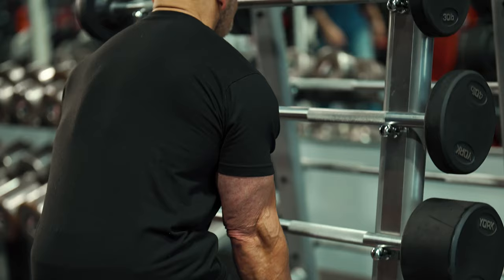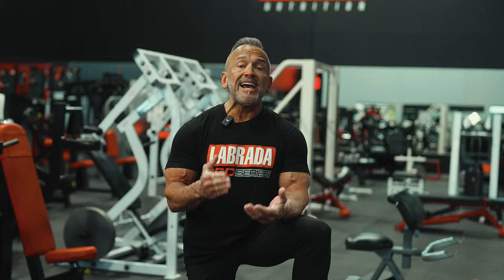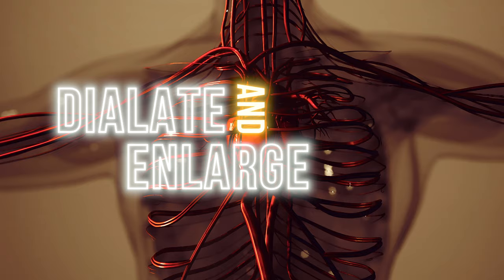One that comes to mind right away is training style. I think that training style is crucial. You have to train heavy and intensely. That's because when you train heavy and intensely, the muscles strain, blood pressure goes up, and it causes the veins and arteries to dilate and enlarge, which makes them more pronounced — hence vascularity.